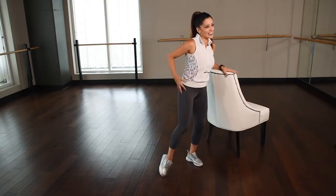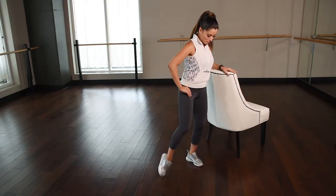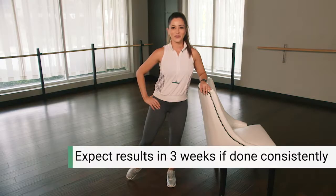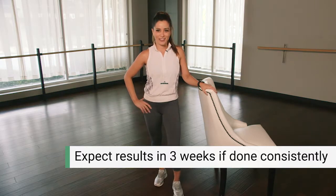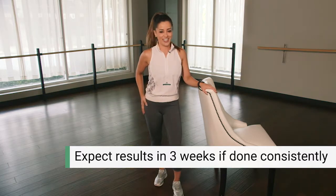You gotta use the outside of that thigh and really tone it. We're gonna finish up right here with two more. Last one. Perfect. That is the best way to tone the outside of those thighs anywhere at any time.